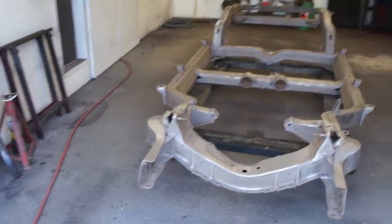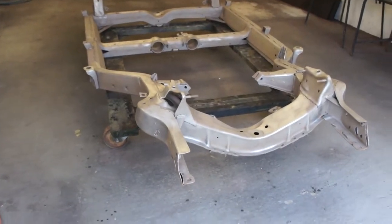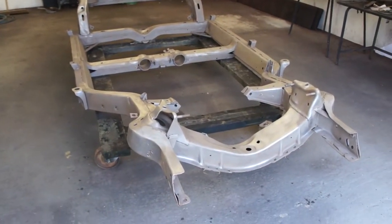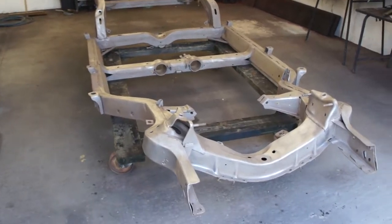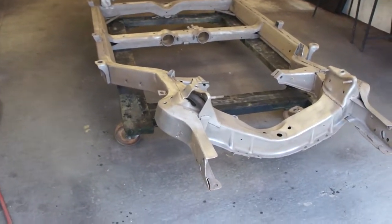Hi John, I've got the chassis back from the blasters now and I haven't really looked around any further than before. We're kind of fighting against time to get some black primer on all of these parts so that they don't start to go red rusty — you don't get much of a chance before they start to suffer again.